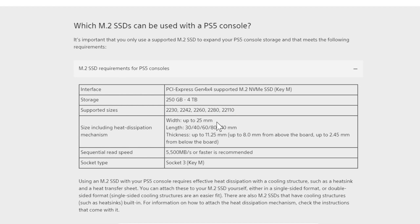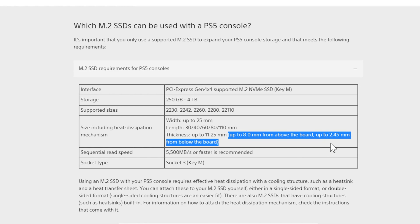The width can be up to 25 millimeters. The length is 30, 40, 60, 80, and 110 millimeters. The thickness is up to 11.25 millimeters, up to 8 millimeters from above the board, and up to 2.45 millimeters from below the board.